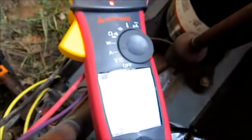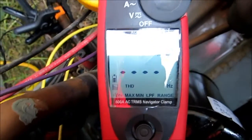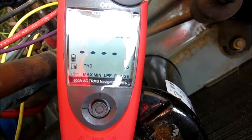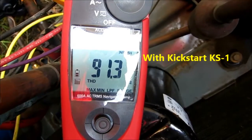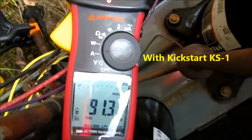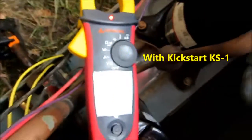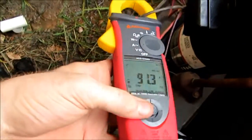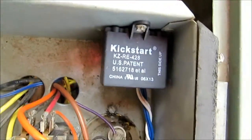Let me get this installed and see what the difference is. Got the Kickstart installed on it. Waiting on the thermostat delay. All right, guys — 91.3 with the Kickstart KS-1 installed.